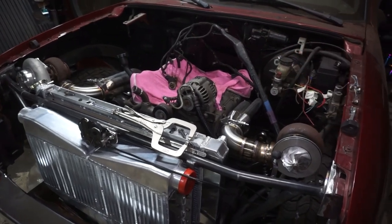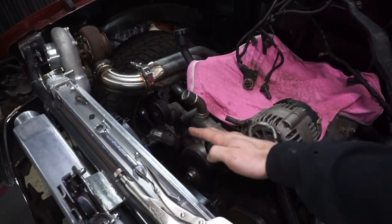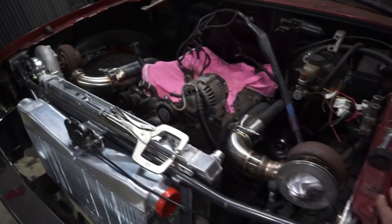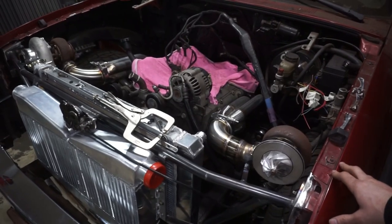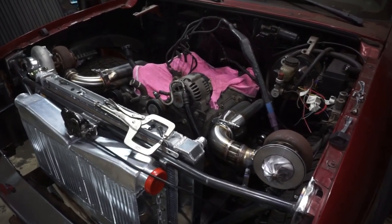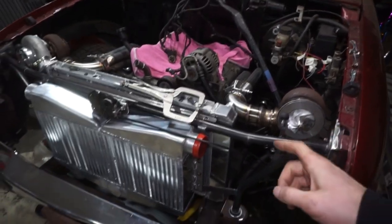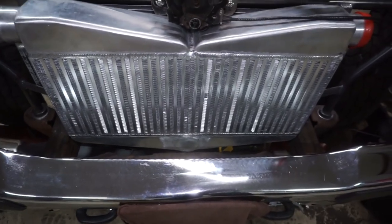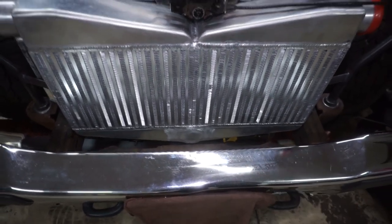I'm thinking about a Trailblazer SS intake — I don't really feel like doing a high ram since it comes out really far. I was also considering an Edelbrock intake, but right now it really comes down to cost because I've got a lot of stuff I still need to buy. I'll probably plan it out for the Trailblazer SS intake. For the blow-off valves, just to keep it symmetrical, I'm going to do two — one on each side coming straight out the bottom of the tank.